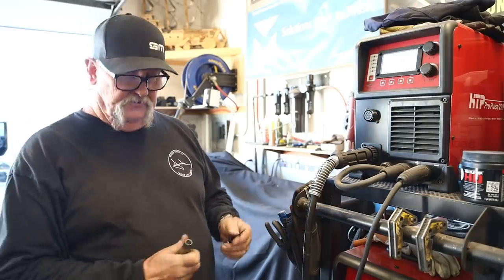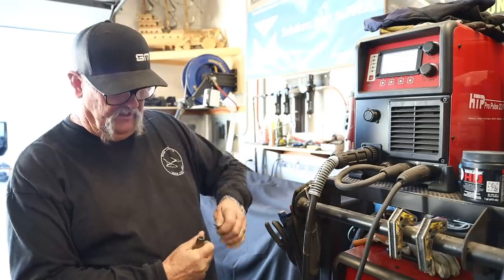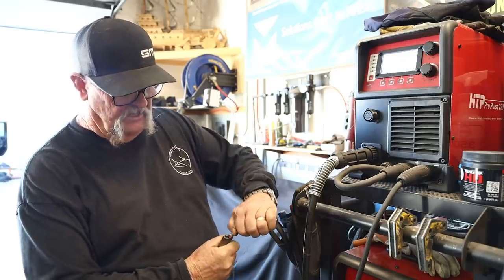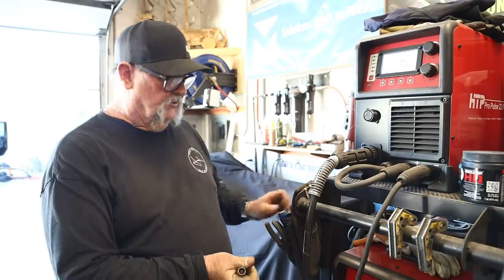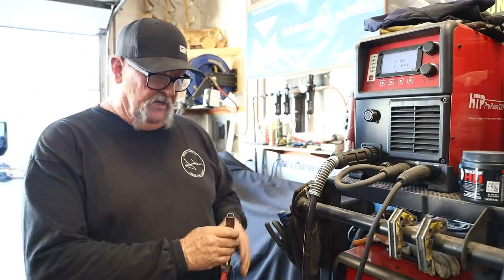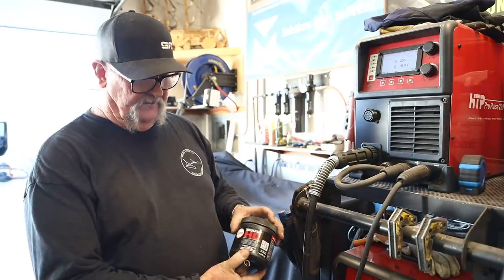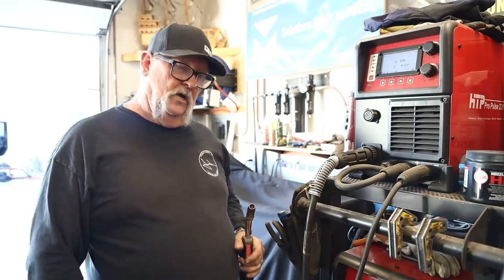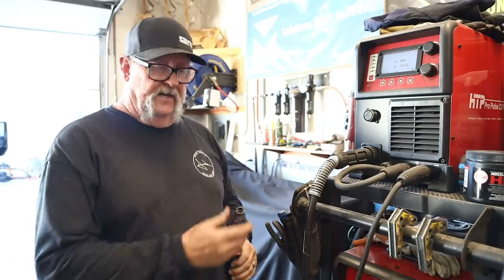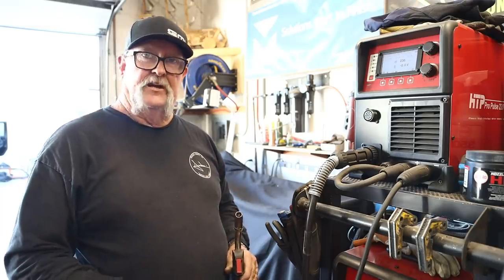I've also got a little pick in there, which I use to clean out the end of the nozzle. You get a lot of spatter buildup in there, and this pick easily pops it out and cleans up the nozzle — very handy. Another option is nozzle dip from Weld Aid — it's a CRC product. That works well for long continuous welding when your nozzle gets really hot. For this project, I'll just be doing a couple of short tack welds, so the nozzle isn't even going to get hot enough to worry about it.